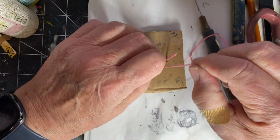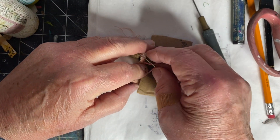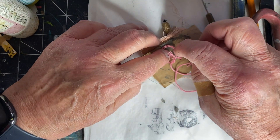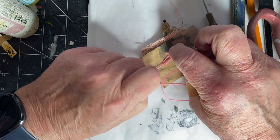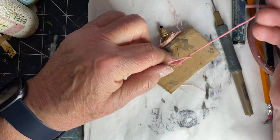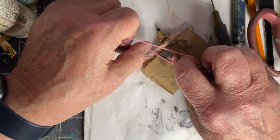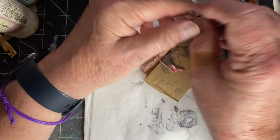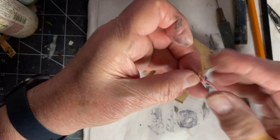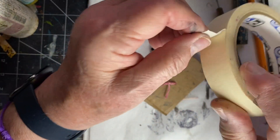Pull it tight. I'm going to tie a knot, hold it close to the cardboard where the hole where the thread came out, pull it tight. Put the needle back in the pin cushion, and then put some masking tape across over the thread.